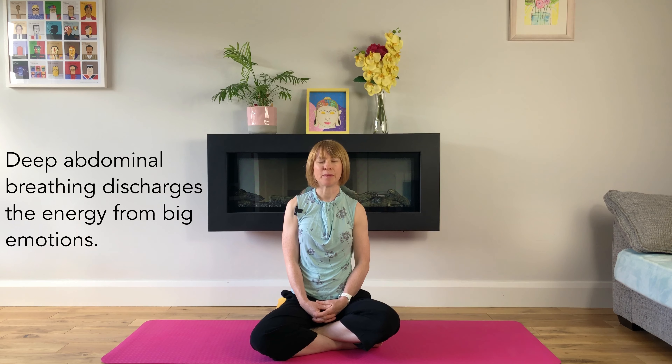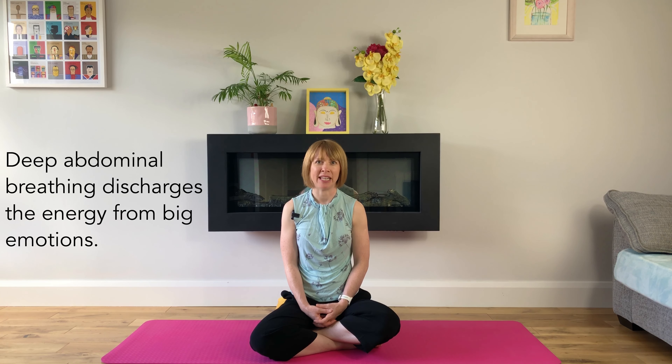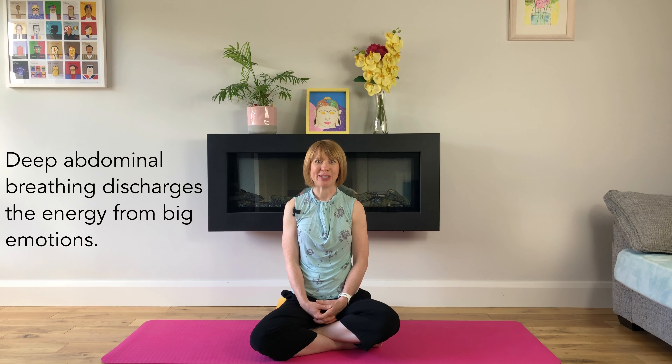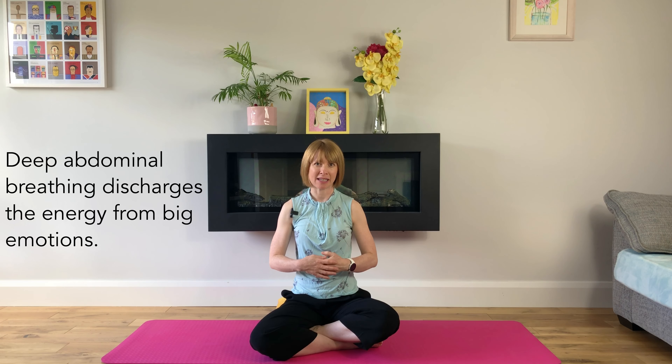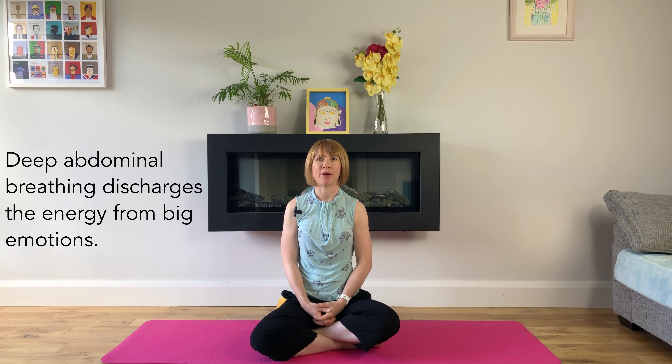Personally, I find the energy from big feelings quite draining. So this is going to be a gentle practice where we concentrate on deep abdominal breathing. It's our deep breathing — breathing into our belly — that discharges the energy from our big feelings. We're feeling our belly expand and deflate on every breath.